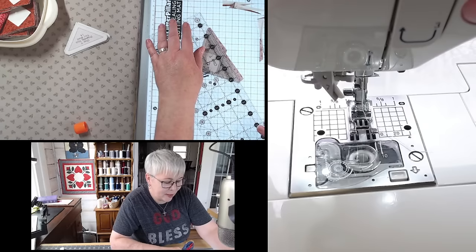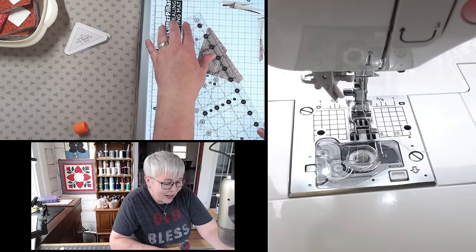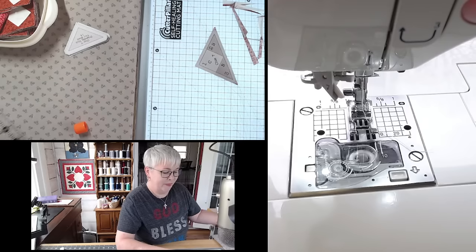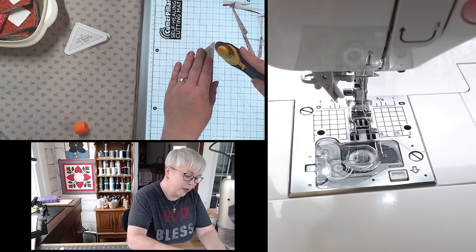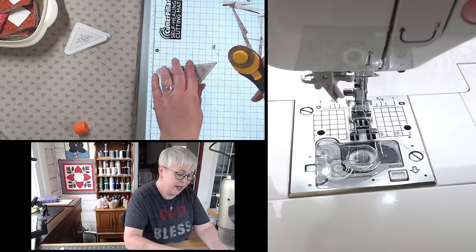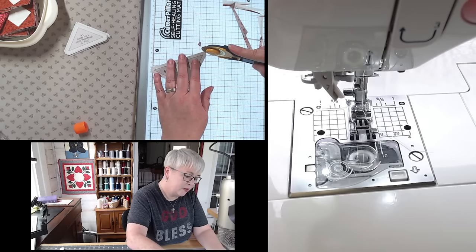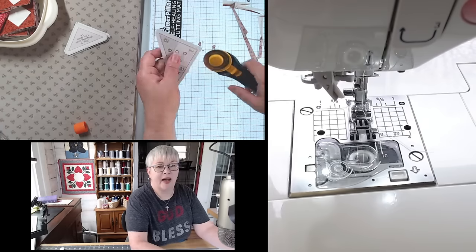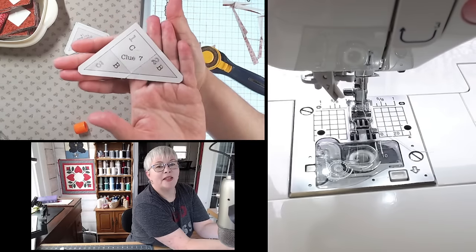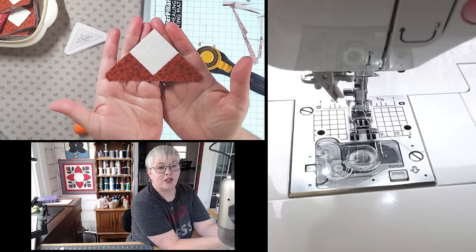Do you hear my name? That's my neighbor's rooster — I don't know if y'all can hear that, but they talk to each other all day long. I'm going to freehand cut the little tips of these triangles — and there it is on the back side. There is my finished little sashing piece, and you're making 24 of these this week.